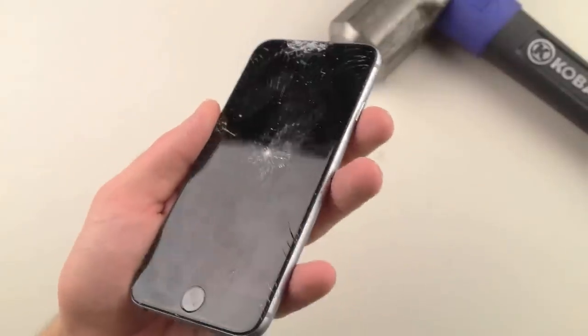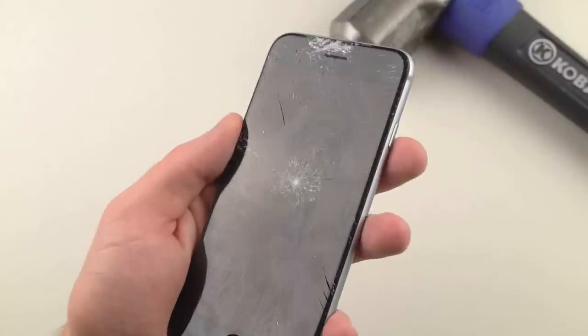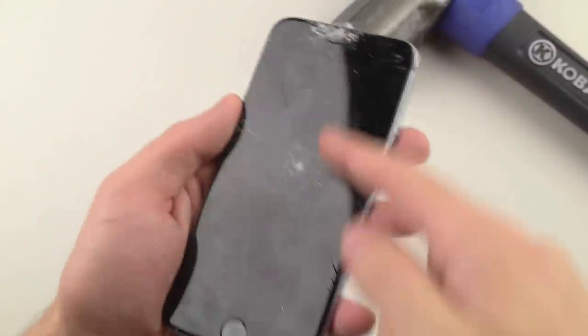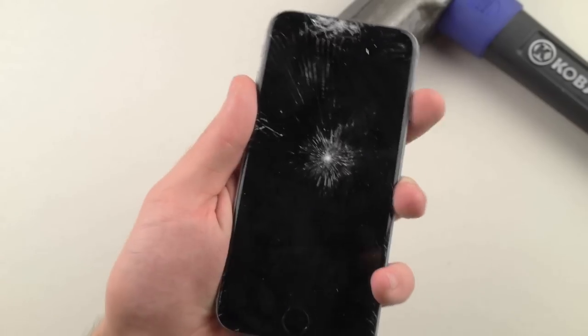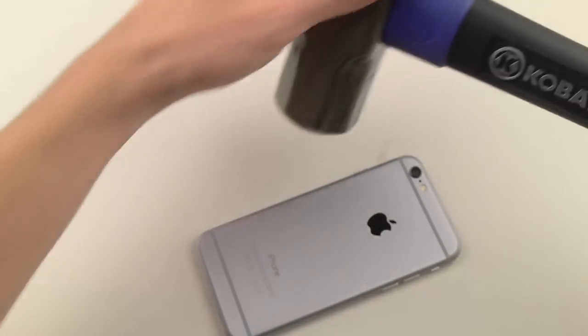It's actually kind of a cool design — I've never seen a crack like that. It's so perfectly aligned, the lines are just perfect. Honestly looks like a spiderweb. But anyways, that's shattered. Let's try the back.